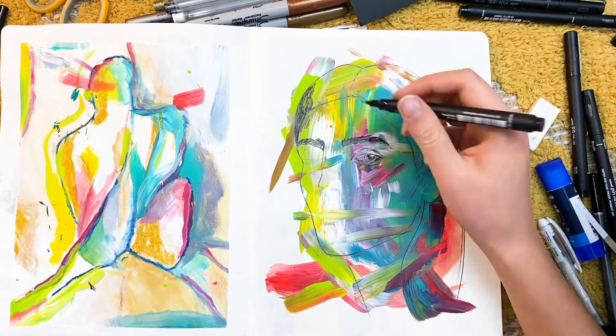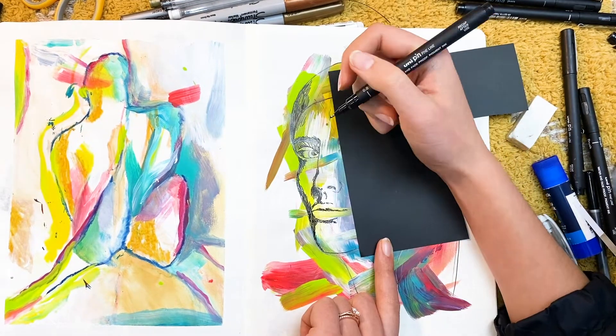Think outside the box a bit — really it's the definition of creativity, to try and turn something into something else. I think that's just really good for the right hemisphere of your brain.